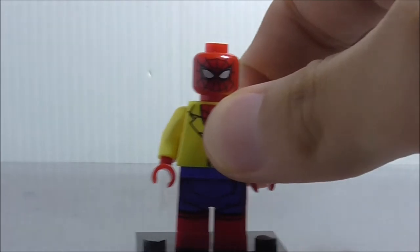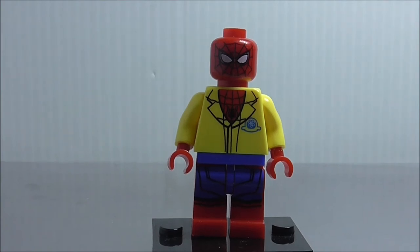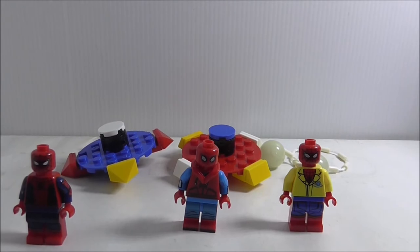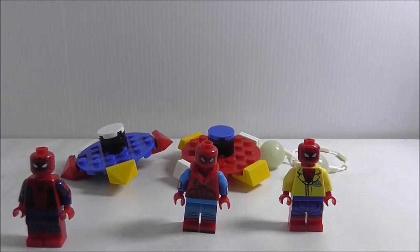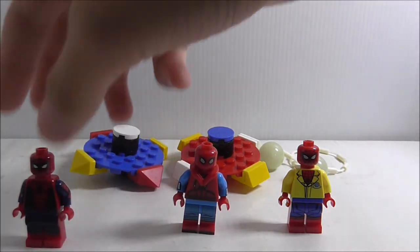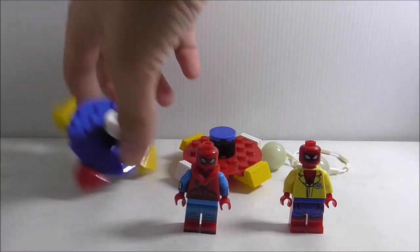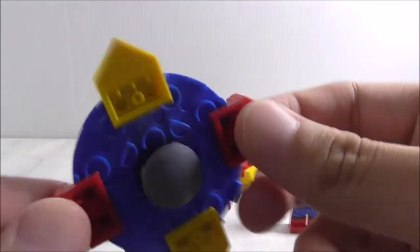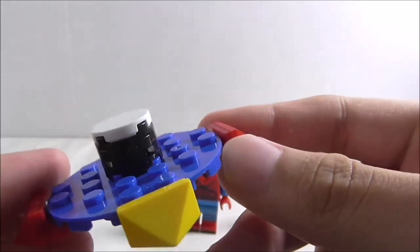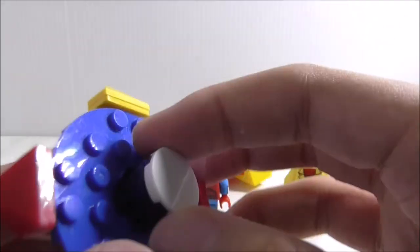That's pretty much it for this Spider-Man figure. Now for the fidget spinner builds — I'll show you each one by one. The first one is just a pretty normal fidget spinner, and I like the design. I'm pretty sure Dolupin made it themselves.